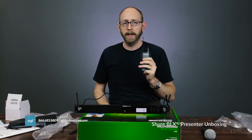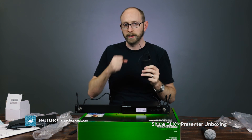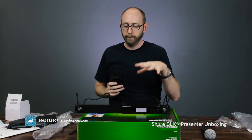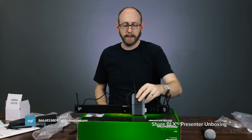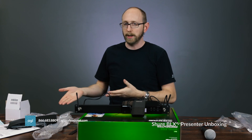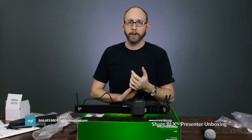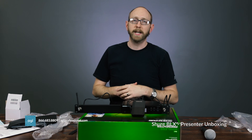Shure has lots of options in the BLX series, so check their website to see all the different options, and then call us at AGI to get the best price. I have another one of these that I'll be unboxing in the next video — that's the version with the mic. If you have any questions, comments, or concerns, leave them below. Everything is available at open-box pricing — I open it, show you how it works, then put it back in the box until you call to buy it. My contact info is below. I'm Sean for AGI — thanks for watching and we'll see you next time.